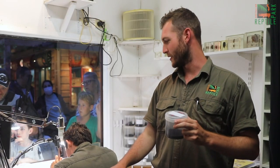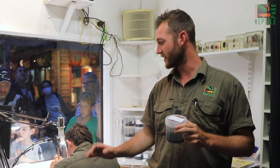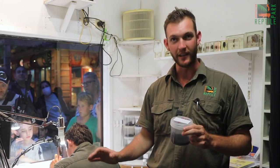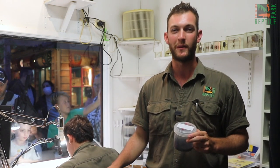As you can see, Ambrose behind me here is working very, very hard to get through all these male funnel-web spiders — he's milking them at the moment. We've got a few here, but we need many, many more; we need as many as we can possibly receive here at the Australian Reptile Park.